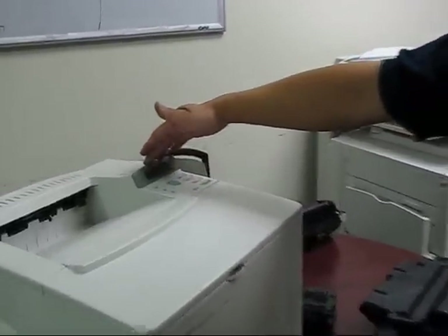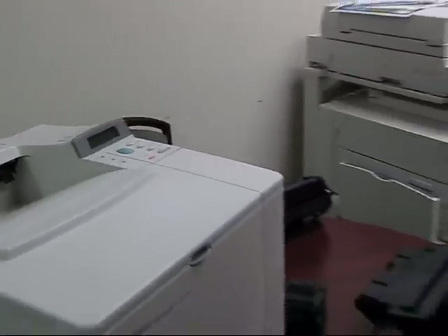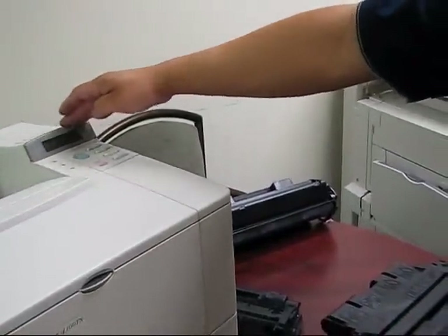There is an LCD display here that will show you the percentage, and also in the print test page. Once in a while, even with the original cartridge, the chips do have a premature failure, and if there is a problem with the chip it will say 'chip error' or 'supplies error.'